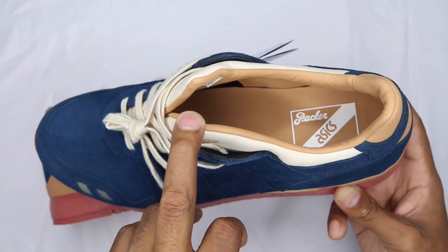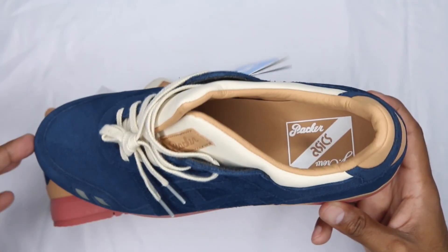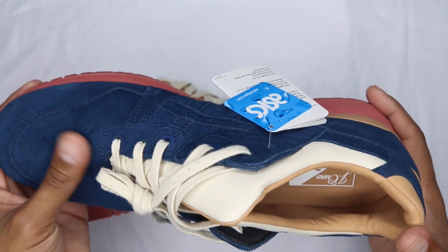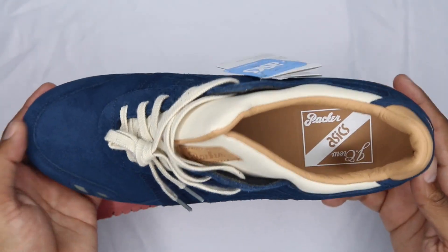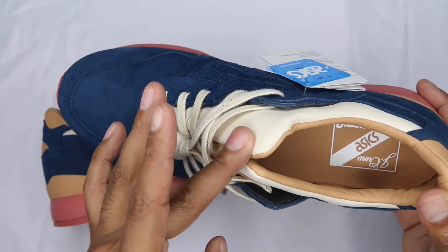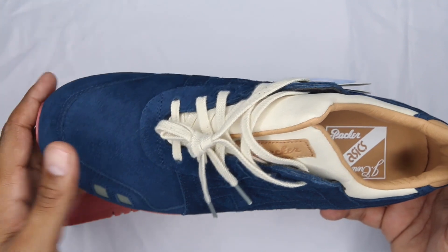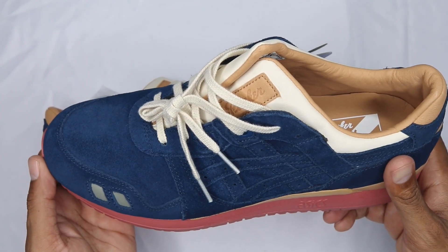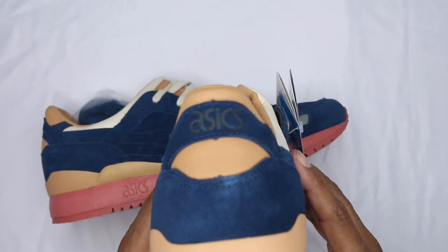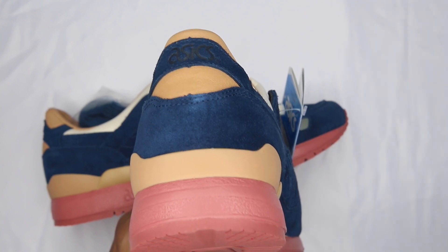These are a size 11 — just a heads up. I have a little bit of room; I could have done a ten and a half but went with the 11 because it's what they had left on the site, and they fit fine. You can go TTS or half a size up — you should know that already with Gel Lyte IIIs. There's a lot of wiggle room. If you like your split tongue to stay open, go smaller; if you want a closed look, go up. I went with a ten and a half on my size 11 many times — not a big deal. Bottom line: stay within your size range, half up or TTS, and don't go down.